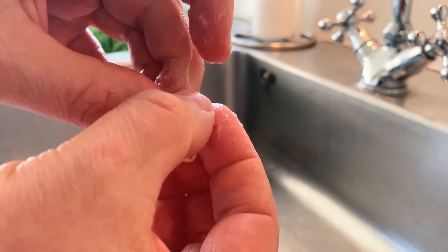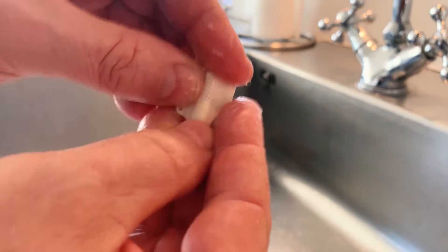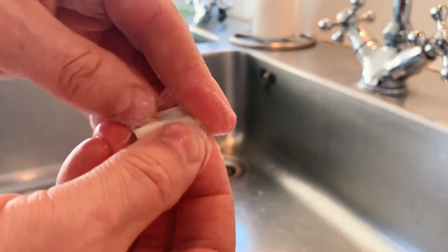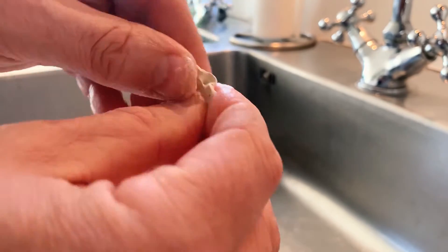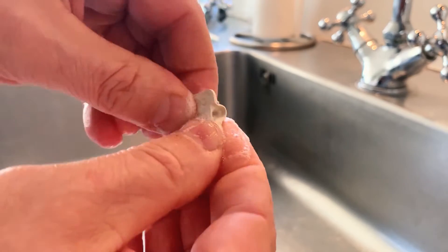This is rubber material, and this is how you clean the rubber material — making sure to get into every corner of the concealer.